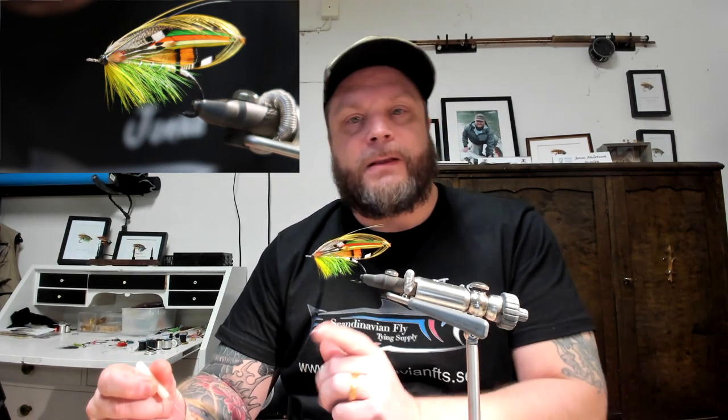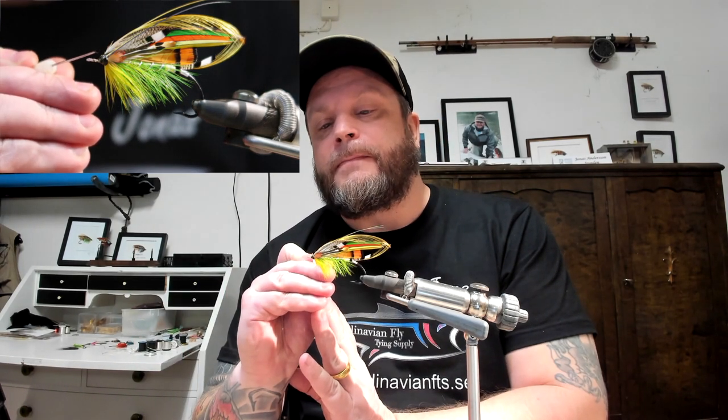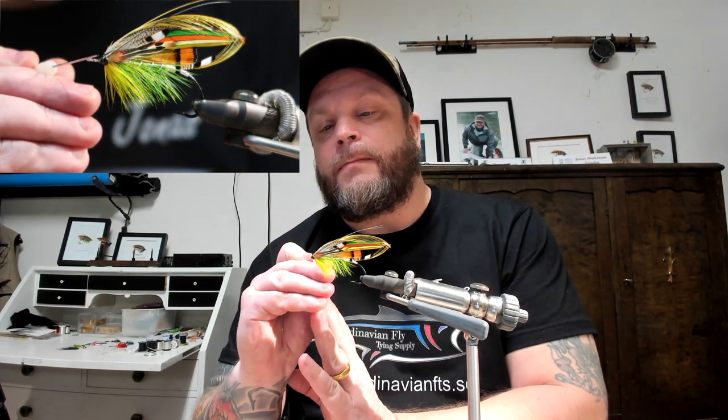The next layer is going to be the black one — Veniard black, good stuff. I'm just going to apply that, and the reason I do the clear one first is to make sure that when I apply the black one, the black doesn't get sucked up into the wing or the hackle. Of course you need to be careful.